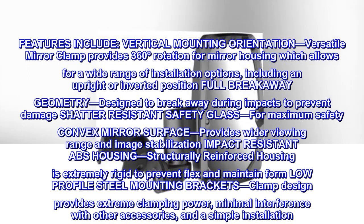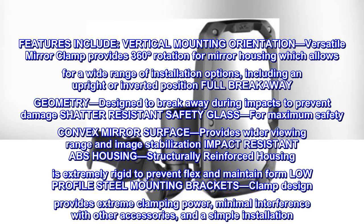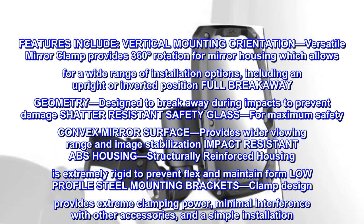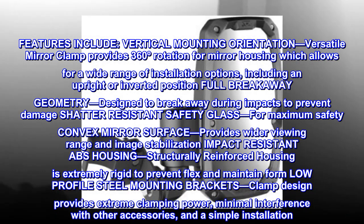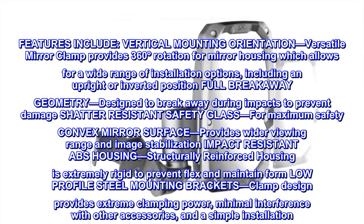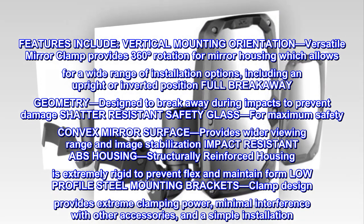Full breakaway geometry designed to break away during impacts to prevent damage. Shatter-resistant safety glass for maximum safety. Convex mirror surface provides wider viewing range and image stabilization. Impact-resistant ABS housing — structurally reinforced housing is extremely rigid to prevent flex and maintain form. Low-profile steel mounting brackets with clamp design that provides extreme clamping power.